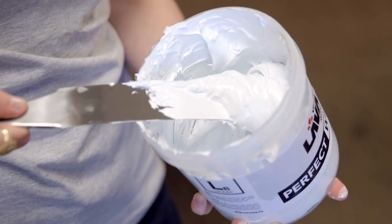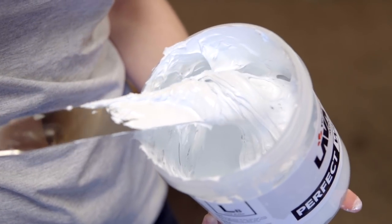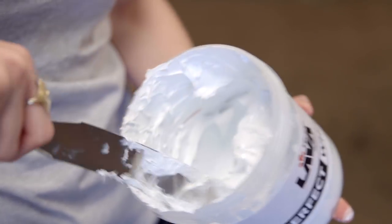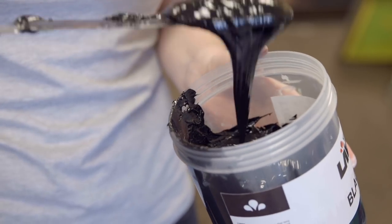Different ink colors have different pigment loads. White, for example, has a lot of pigment which makes the ink thicker and requires more pressure for good coverage. Black, on the other hand, is much thinner and requires less pressure to clear the screen.